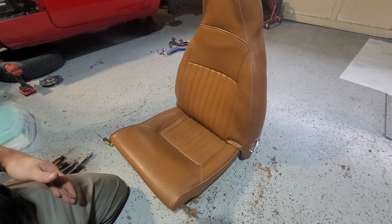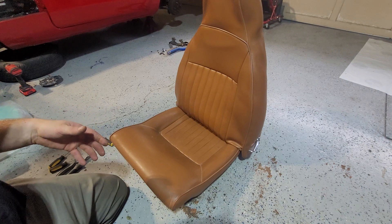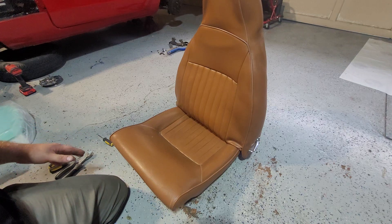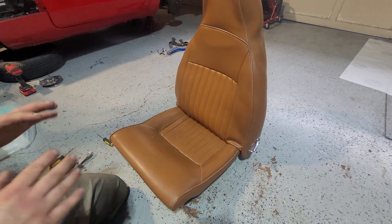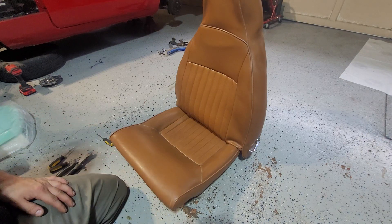Now if any of you have ever done this before, you realize these things leave the biggest mess. The seat foam has been in this for nearly 50 years. Even though it looks like it's in one piece, I can guarantee as soon as you go to take it apart, it will absolutely sandbag on the floor. So if you're doing this, do not do it on carpet. Either do it on a concrete floor or put something plastic down, because it is going to leave an absolute mess. Okay, let's get started.